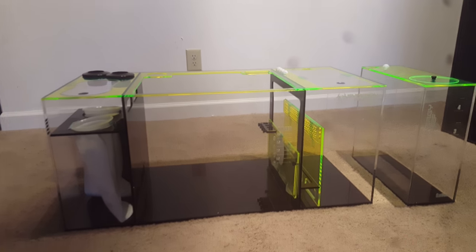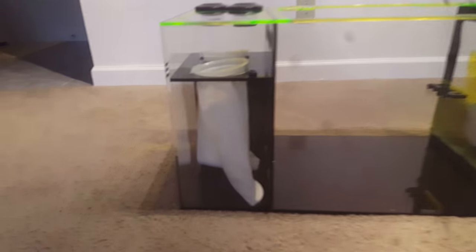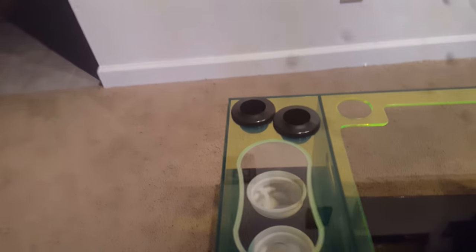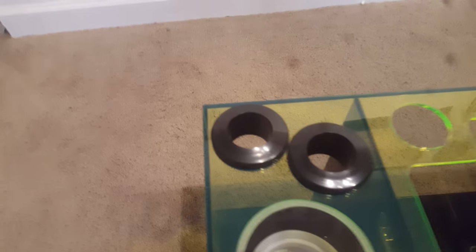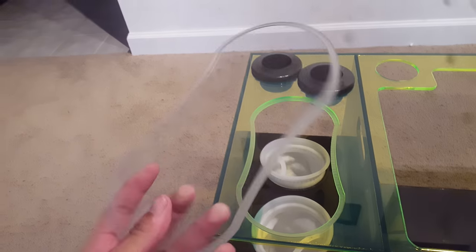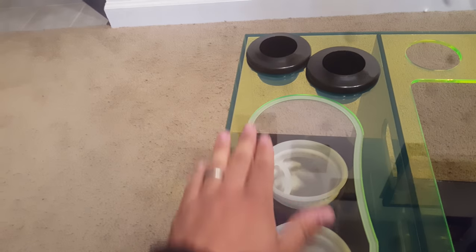From top to bottom, this thing is just beautiful. It comes with socks. I'll give y'all the whole look around right now. Got two 1-inch bulkheads, a polycarbonate lid, and you put it on — just smooth.